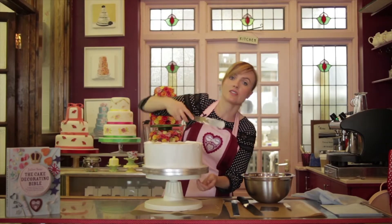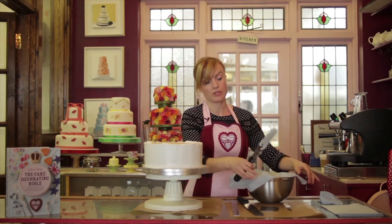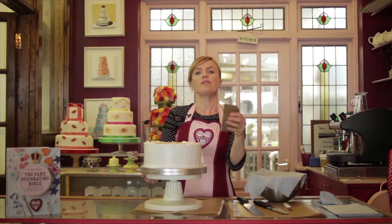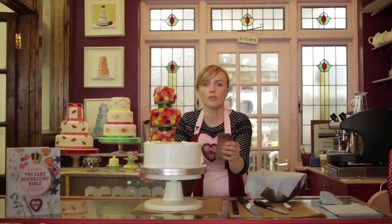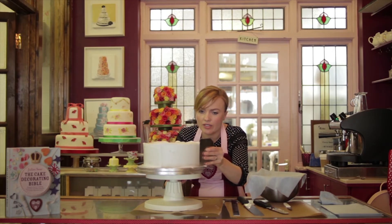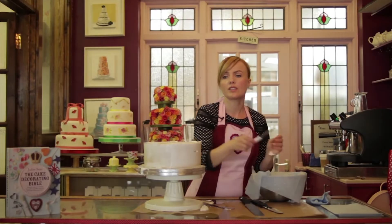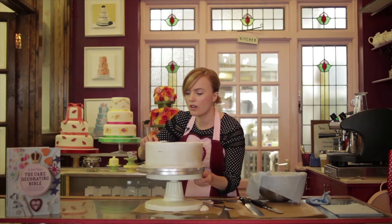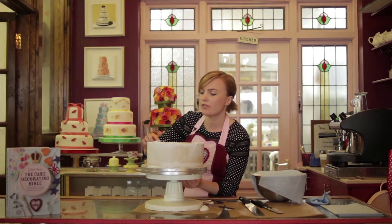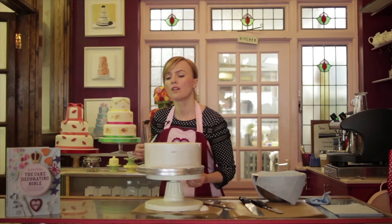Now I'm ready to use my side scraper. I'm going to cover the bowl so I don't get crunchy bits later. I'm going to take my side scraper and hold it at a 45 degree angle, come down to eye level, and just drag it all the way around. You really do need a turntable for this ideally — all the way around in one sweep. Then with a sharp knife I'm just going to take off the excess around the top, putting that back into the bowl.